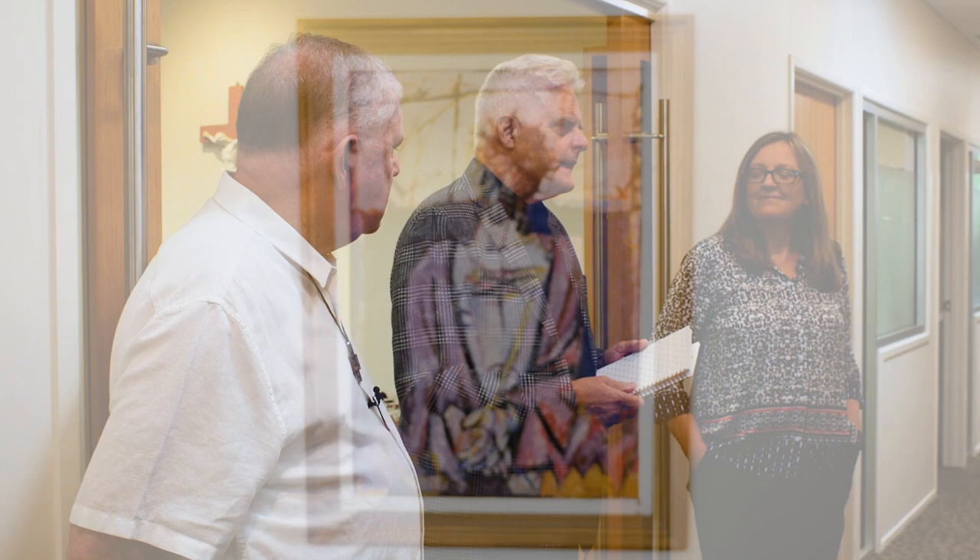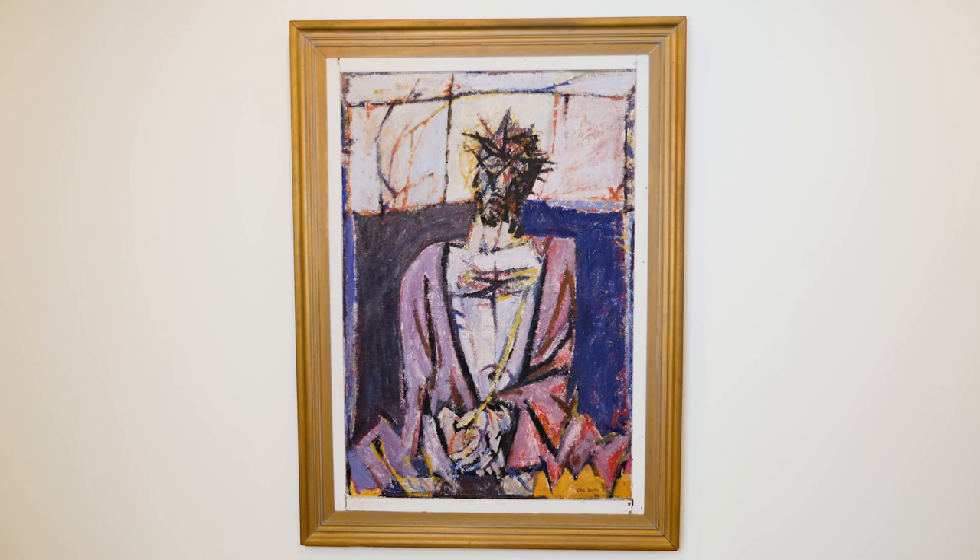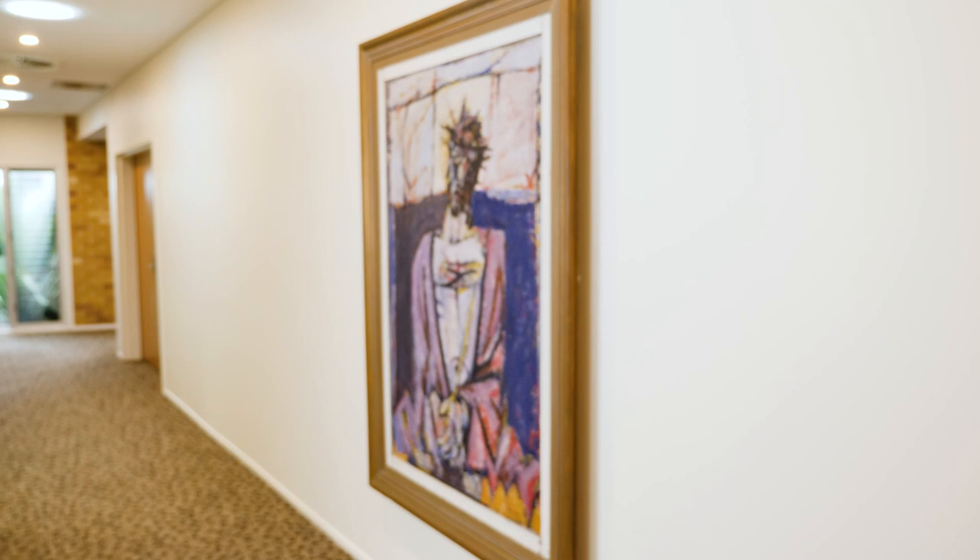In this series we're going to look at religious art and discuss the works together. This work is 'Christ' by Eric Smith, painted in 1956. I've known and loved this painting for over 50 years — when I was at the seminary in the late 60s it used to hang in a very prominent position just outside the library. Eric Smith was still a young man when he painted this, about 37. He only died in 2017 at the age of 97. He became a Catholic after the war and got involved with the Blake Society for religious art, which supported him both artistically and in terms of faith.